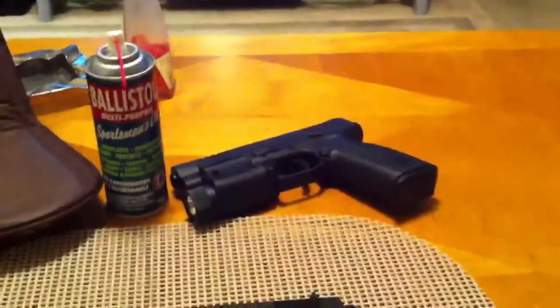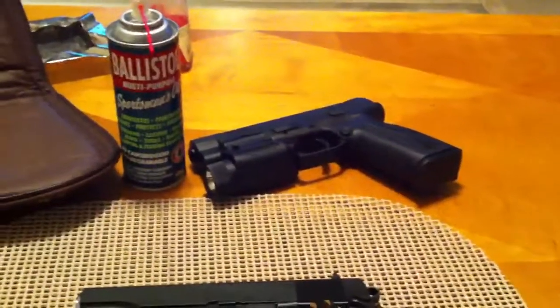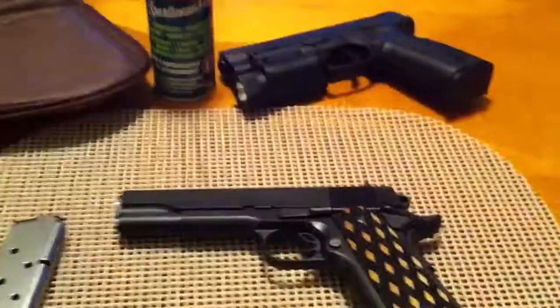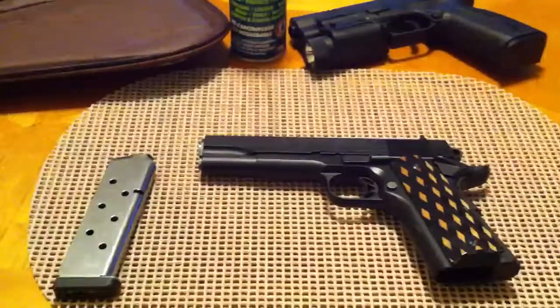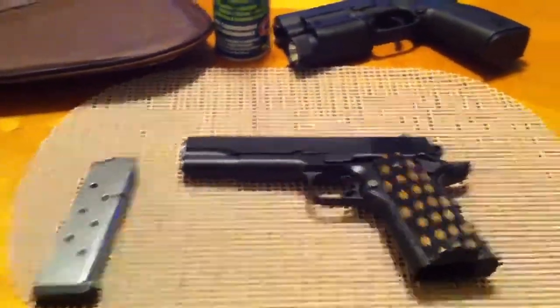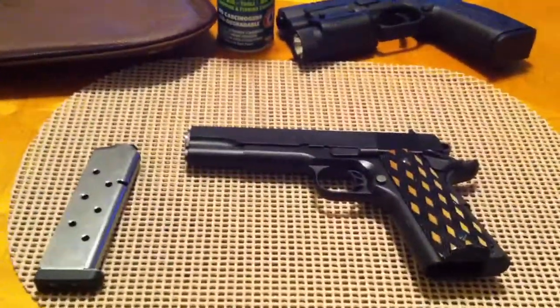I'm sure you guys know what that is — that's my Springfield XDM. I did a video on that already. This is my Para Ordnance. Before I get into that, I was watching a video from Pete, the Armory Channel.